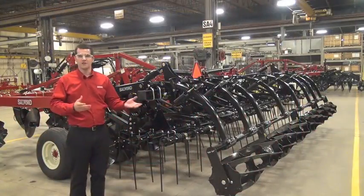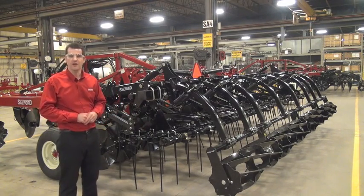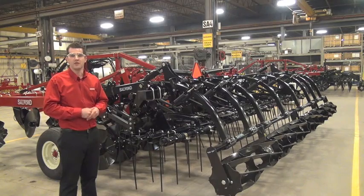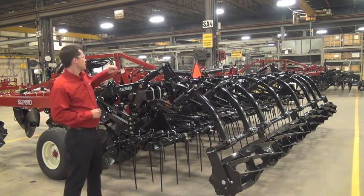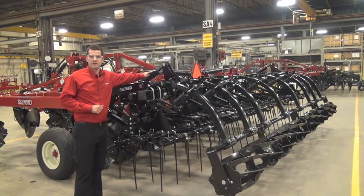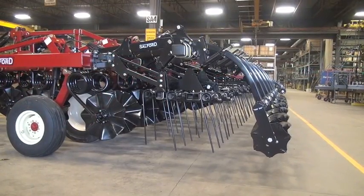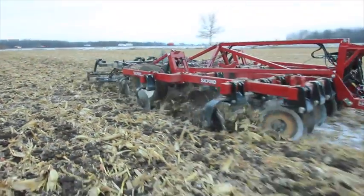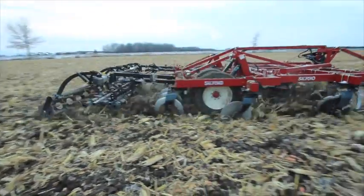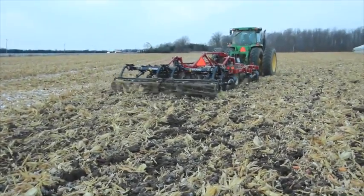On top of the hydraulically actuated coil tines, Salford's new FlexFinish harrow systems offer a hydraulically raised and lowered 14 inch rolling basket. They raise and lower through hydraulic cylinders mounted on the rolling basket arms. The operator can move these rollers up and out of the way in high moisture situations or where he wants to leave a little stubble standing to reduce the effects of erosion. It's also common for operators in the fall to raise the rollers completely out of the way to lock in that moisture for the winter.